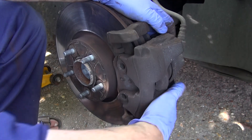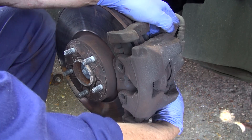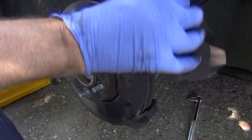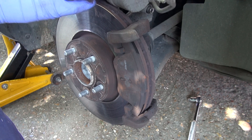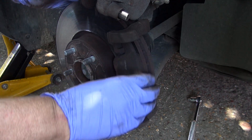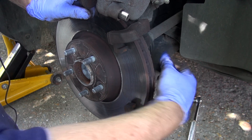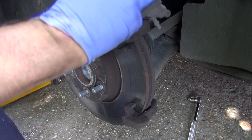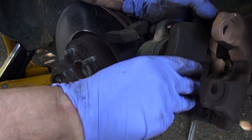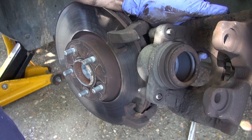Now the caliper, with that bolt at the bottom loose, should come off — just like that. Perfect. Here are the pads — these are actually in not bad condition at all, but I'm changing them for the sake of changing them. One of them is retained within the piston, it's just spring-loaded like this. Just pull it out — job done.